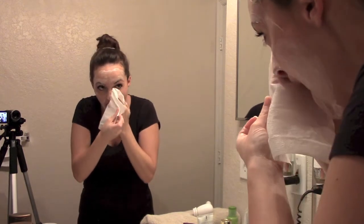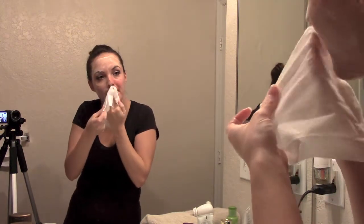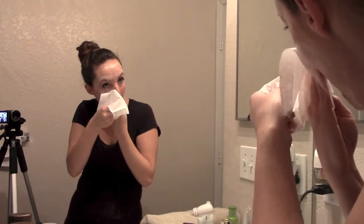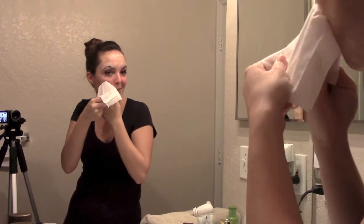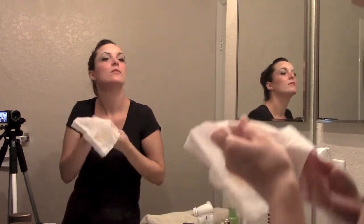You will see that the makeup is removed with every wipe. You really want to be gentle with your face because your skin is very delicate and you don't want to cause any early wrinkles. Just be very gentle and move in an upward motion if you can.